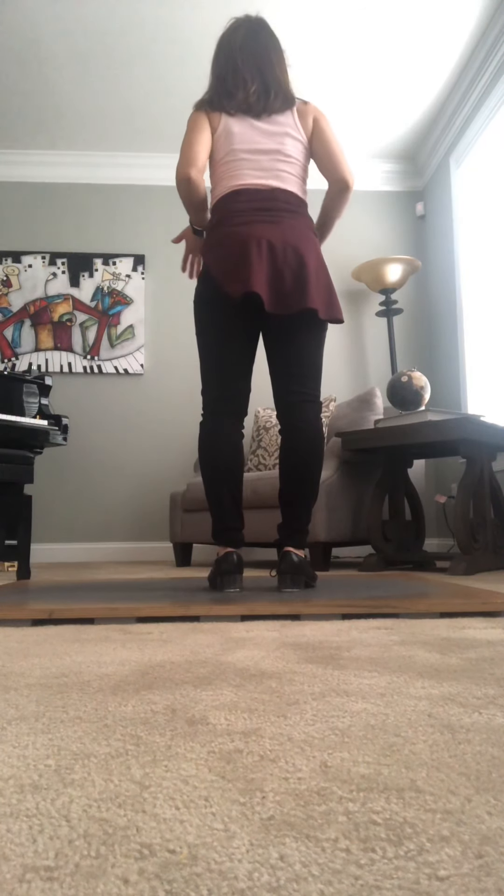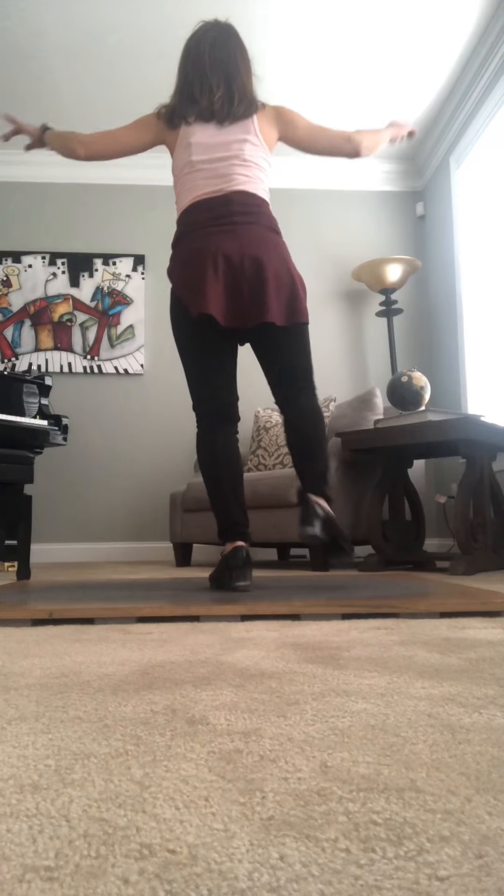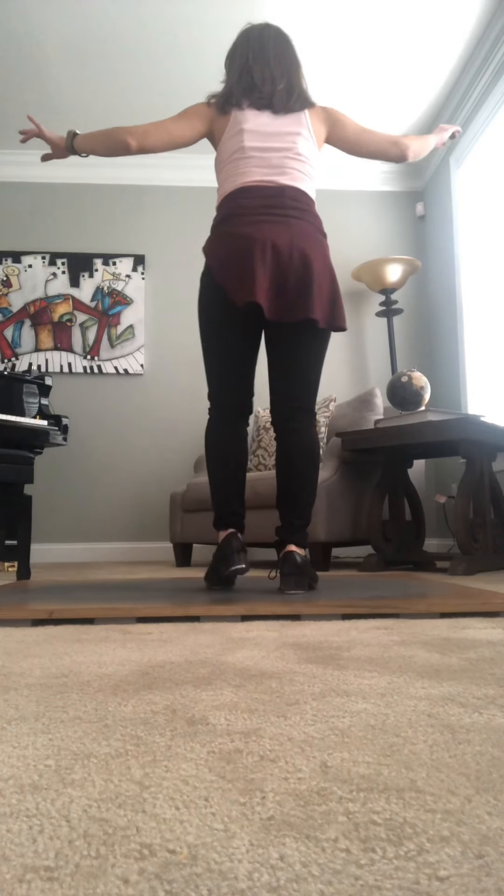Do that three times in a row. Starting on the right foot again: stomp, pull, heel, shuffle, heel, ball, heel, parry, diddle. Three times.